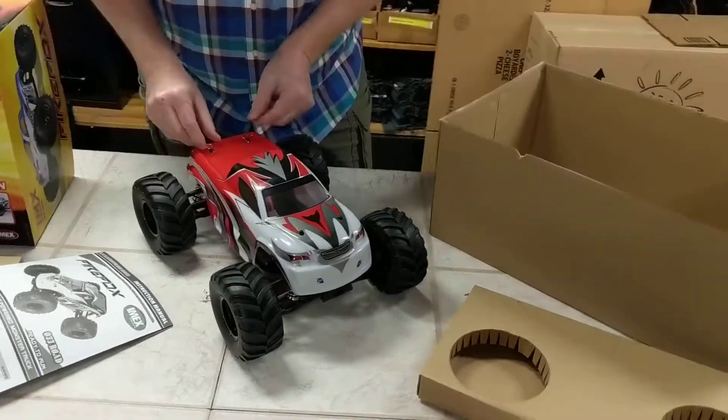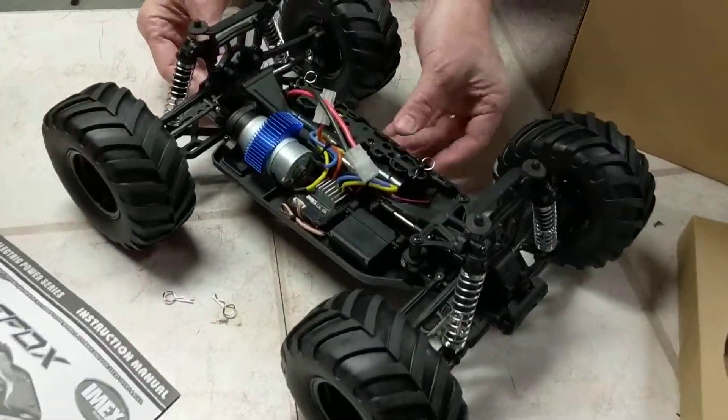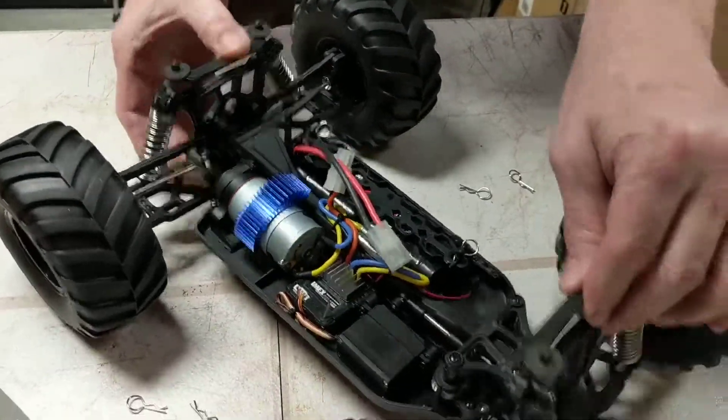Now the little clips come off — that reveals the nice body. Look at this battery system, your motor and everything. Check out that suspension.